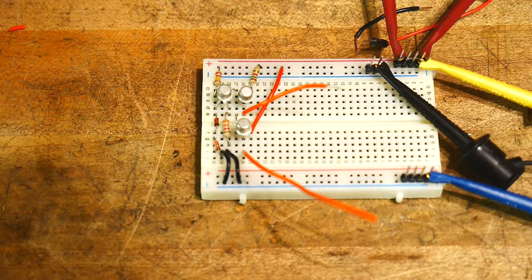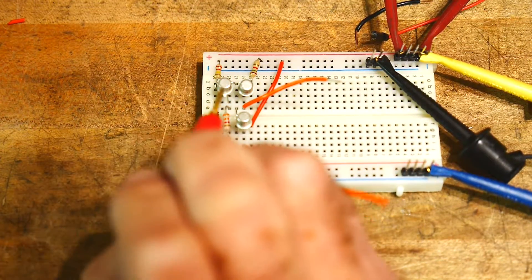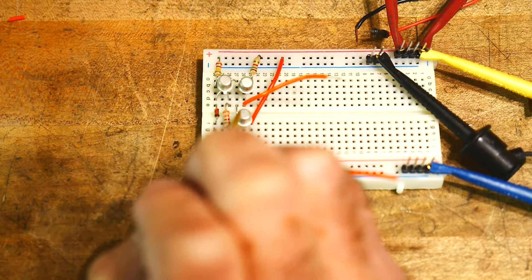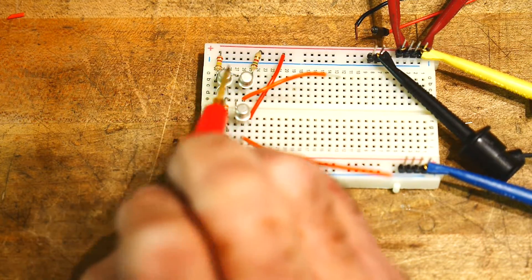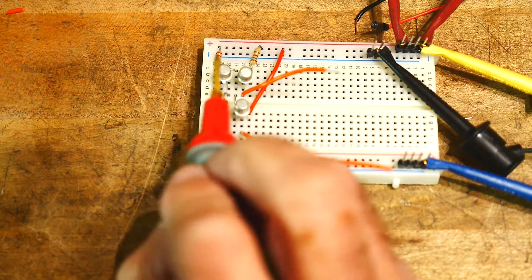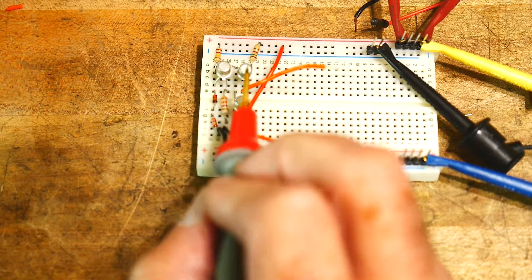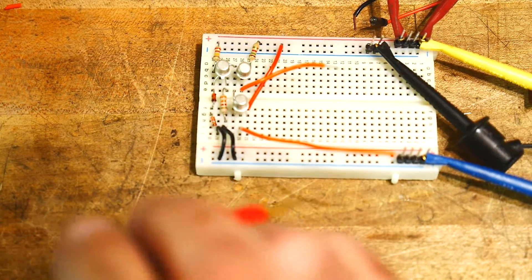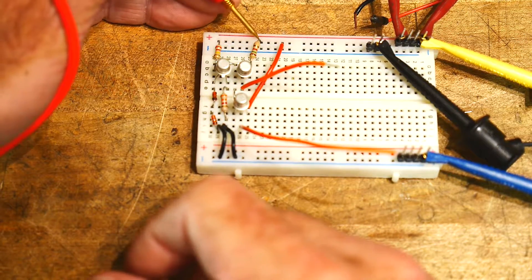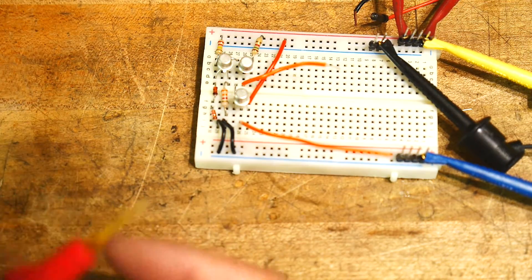I have added two transistors and wired them such that their emitters are tied together and connected to the collector of the first transistor — the constant current source. So the current being pulled by the constant current source goes through these two emitters. Their collectors are tied to different things: one is tied to plus 12 through a 15k resistor, and the other is hardwired to plus 12. That's exactly what we have here in the circuit.